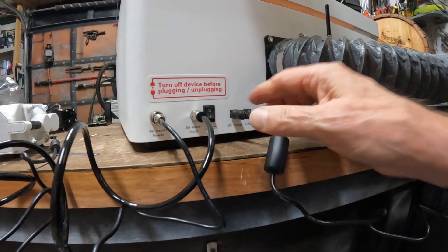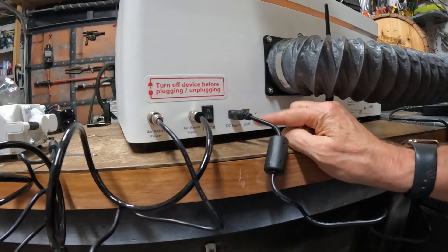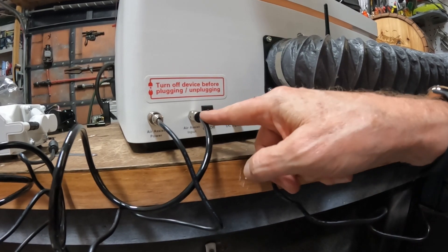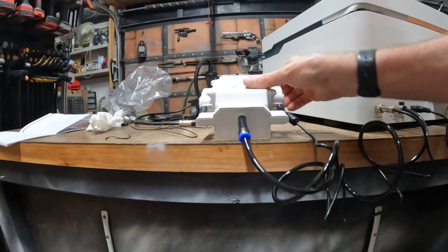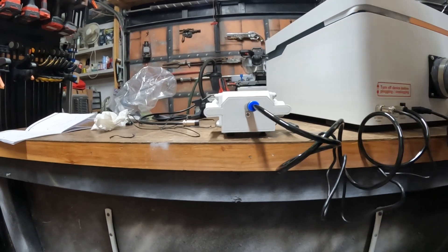This is your power supply. There is a USB connector back here. This runs to your air assist, and this is the power to the air assist, and this is the air assist.